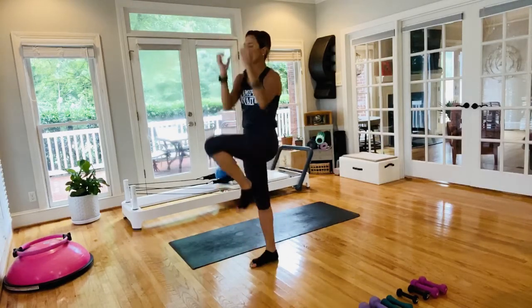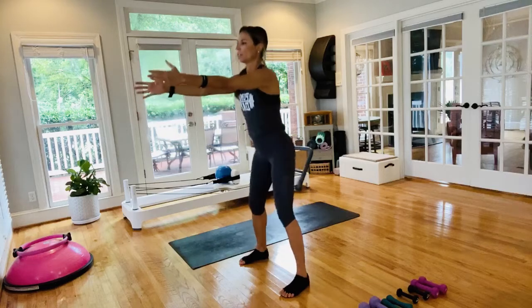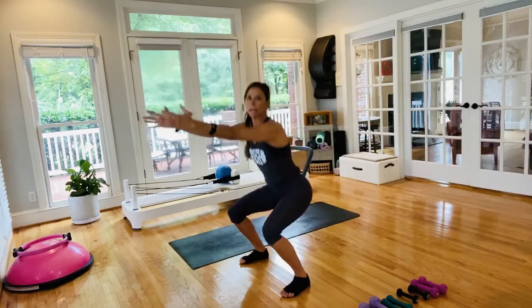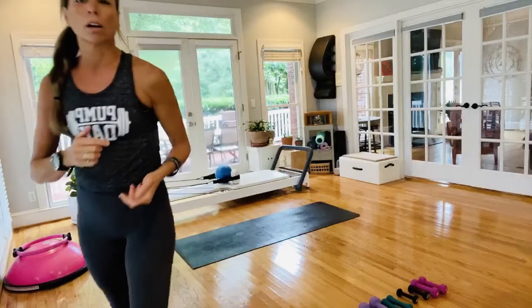Coming into one more on each side. Arms go out in front, take it to a deep squat. Lift right back up with a wide stance — deep squat, rise right back up. Pull the abdominals in, keeping the arms out of it. The challenge is the upright arms.